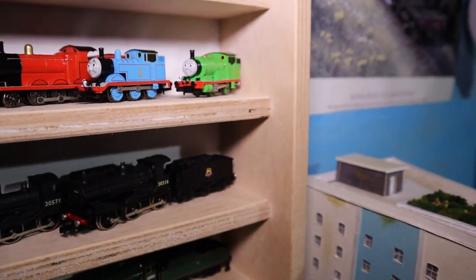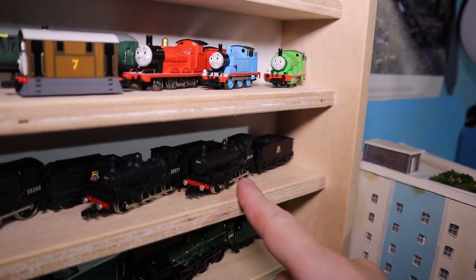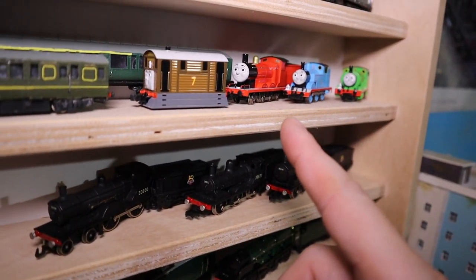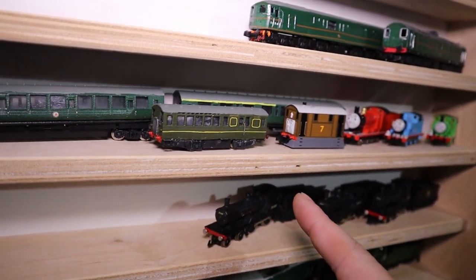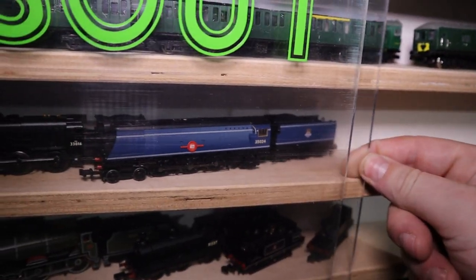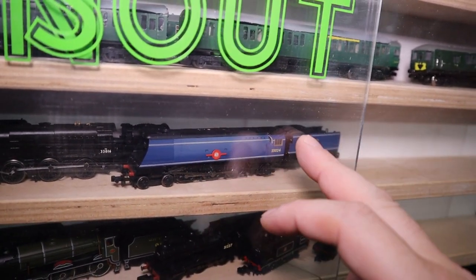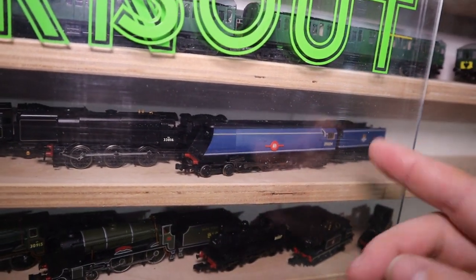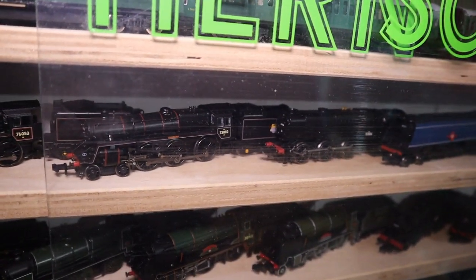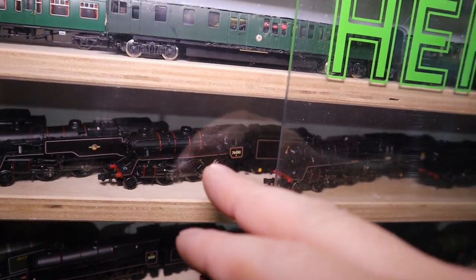I've got my first lot of Union Mills engines: my Class 700, the LSWR 700, the LSWR 395, and my T9 — I do like that one. I've got my 440s. I've got my Farish Merchant Navy — I do need to run it a bit more, which is why I keep forgetting its name. I've got my Q1, my Standard 5MT, and my Standard 4MT.